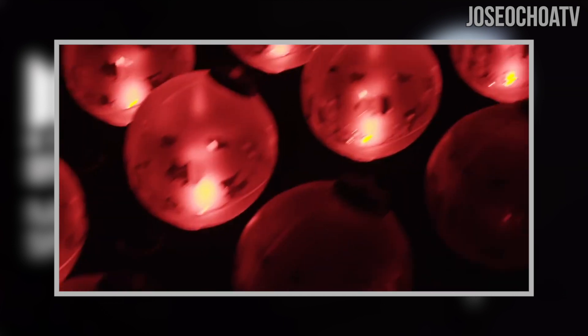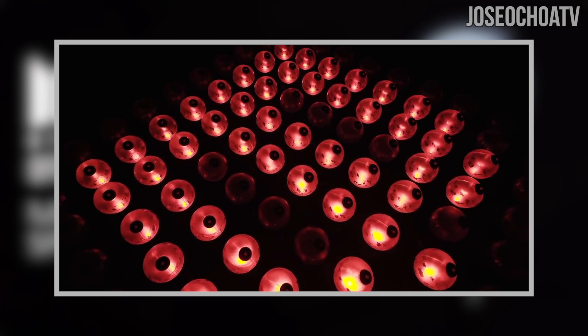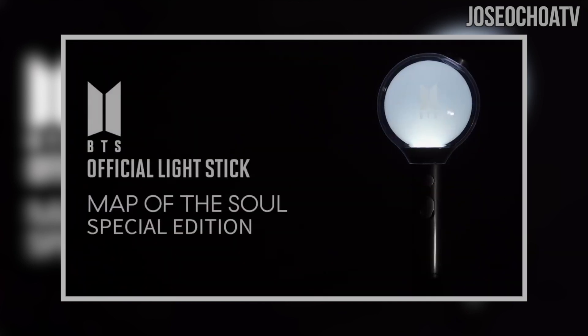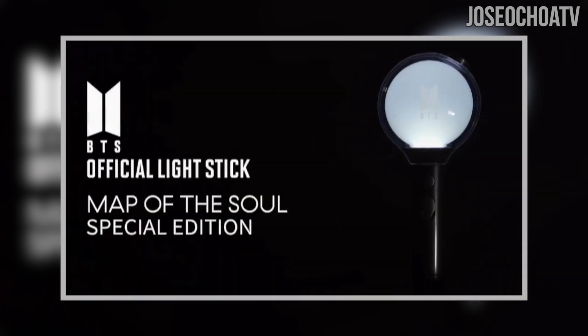Let's be on the lookout for more information regarding the new BTS lightstick. What are your thoughts? Let me know in the comments below. Do you like the design? Do you like that this is a special edition Army Bomb? Do you have an Army Bomb? Thank you for watching and listening, and as always, thank you for sharing, liking, and subscribing. Stay safe, Army — until next time, adios!